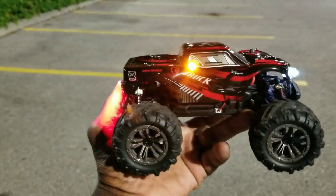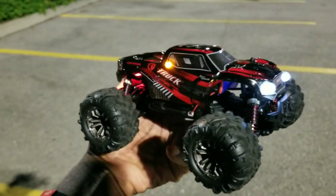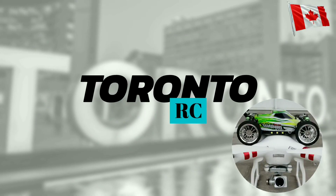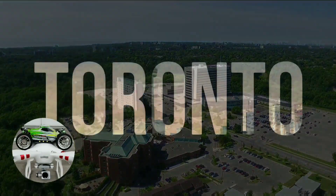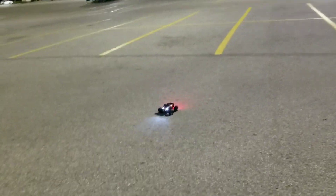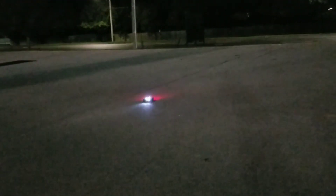Hey, what's up guys? I'm out here running the streets at night again with my Zanlihong 9145 monster truck. It's gonna be the first night run. If you haven't seen the install, check it out. It's the 9145, 1/20th scale.